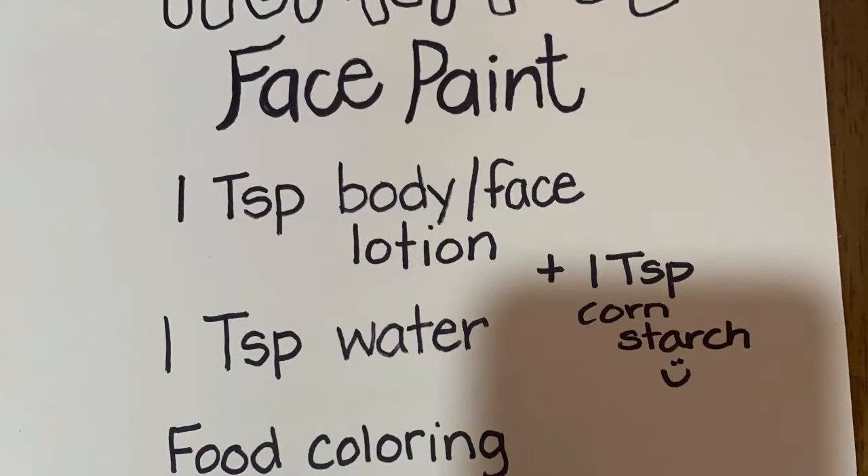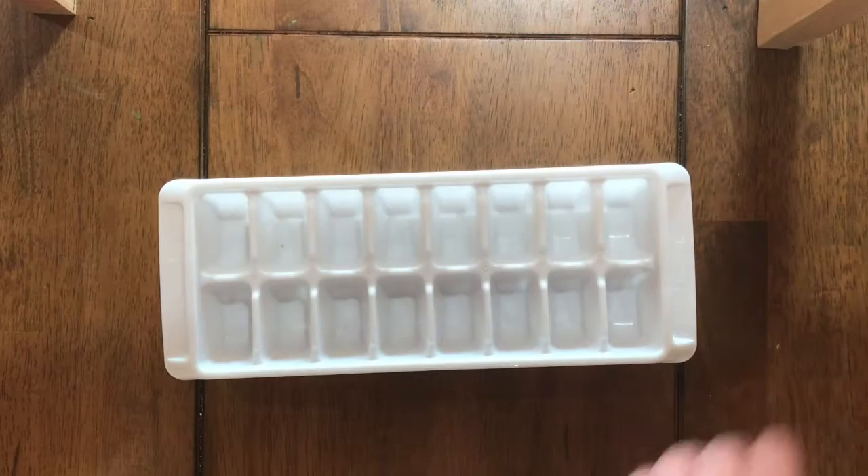Here's a quick tutorial for homemade face paint with things you might have around the house. I did some experimenting and I'm using body lotion, water, food coloring, and cornstarch. If you have very dry or sensitive skin that stains easily, you might want to use washable watercolor paint instead of food coloring.